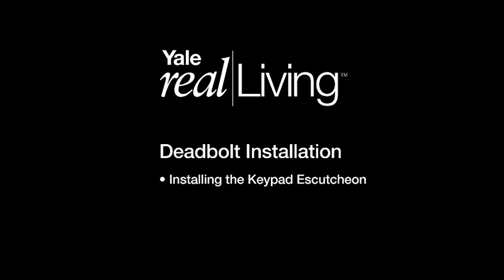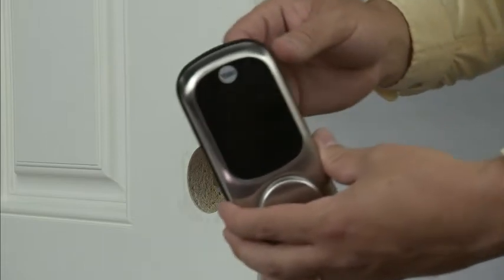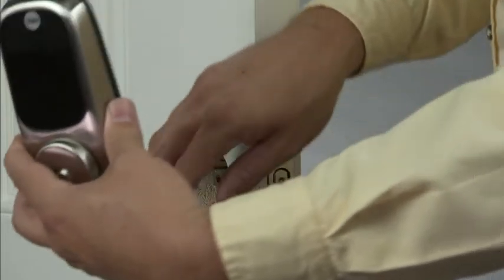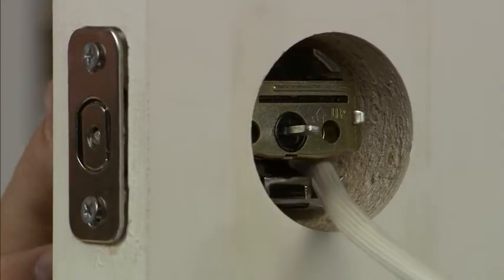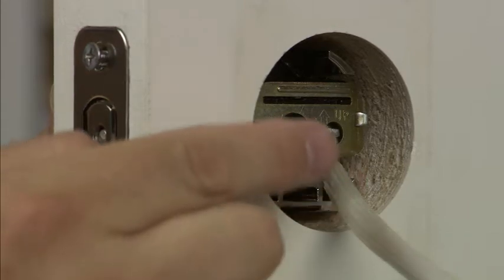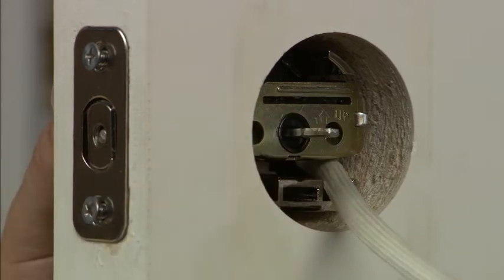Installing the keypad escutcheon. Next, we will install the keypad escutcheon with the weather-resistant seal. Make sure you guide the control wires under the latch that is already assembled on the door. Position the tailpiece in the proper position to engage the bolt. Ensure that the bolt is in the retracted position, then slide the assembly in place.